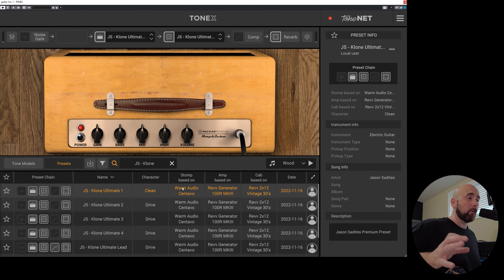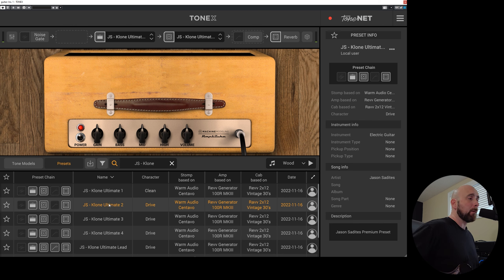So that is basically the Warm Centavo pedal at very low gain, just set so that everybody who gets this can get a nice little clean sound. Now, Clone Ultimate 2 — bumping that drive up a little bit on the pedal gets us this.